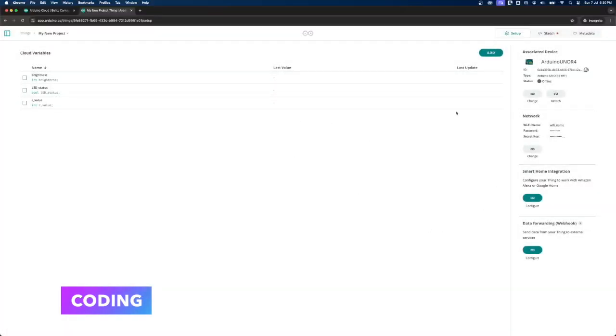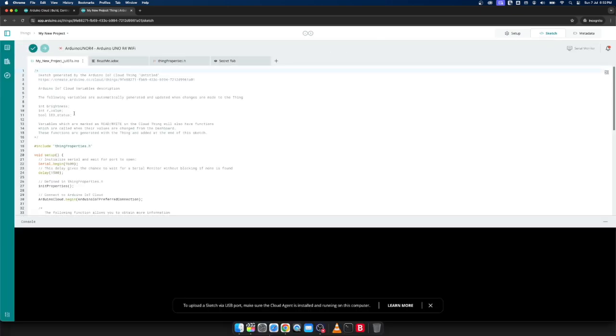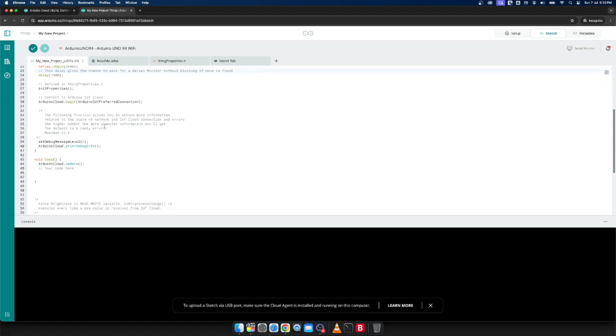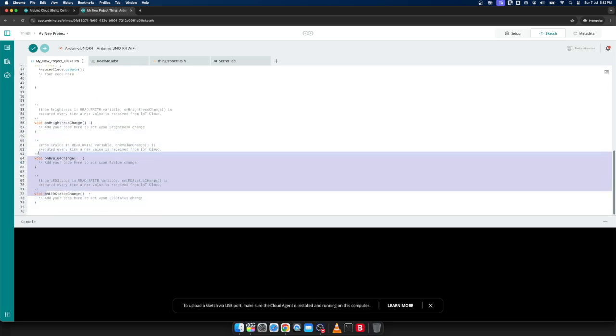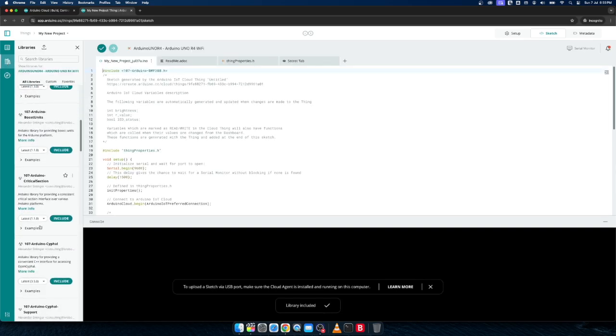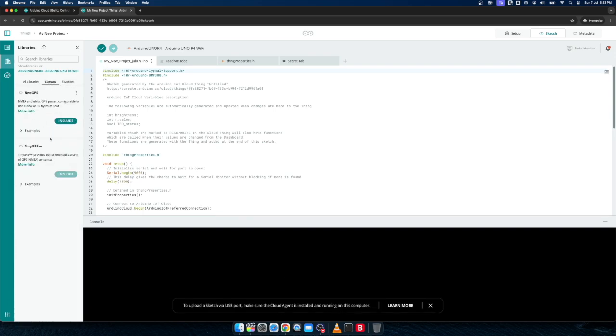Once everything is set up, it's time for coding — and it's really easy. When you start coding, Arduino Cloud will generate a sample code that automatically declares all the variables, sets up Wi-Fi connectivity, and connects to the Arduino IoT Cloud, so all the boilerplate is already taken care of. You just need to modify the code with whatever logic you need. There are also many libraries readily available that you can select from the left-hand menu of the editor, and you can add custom libraries as well.